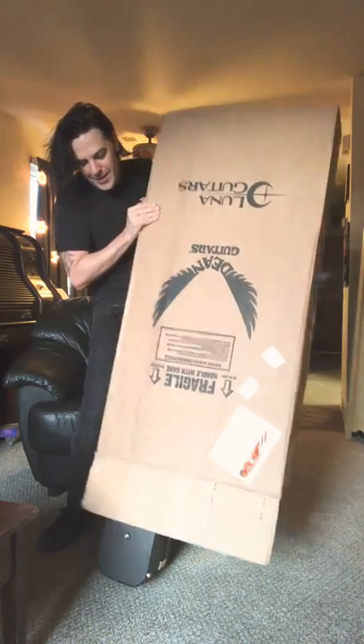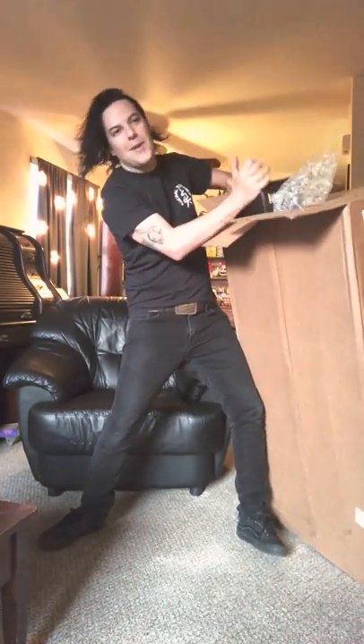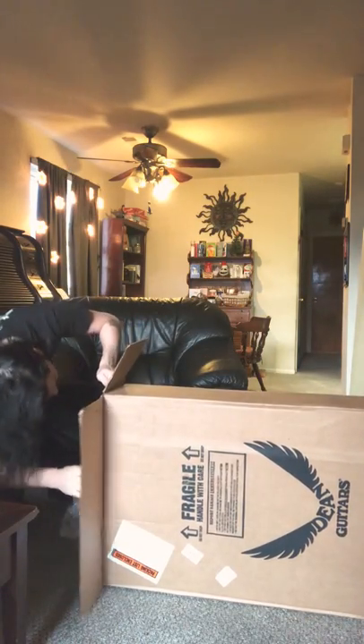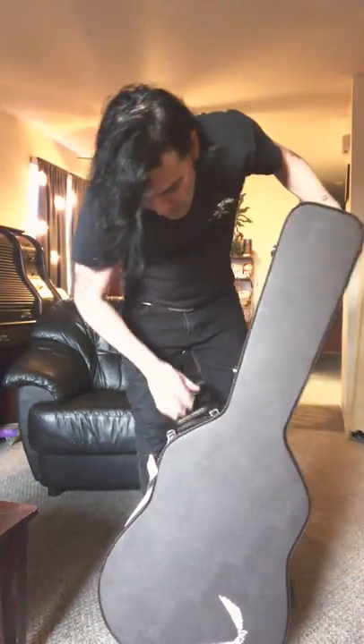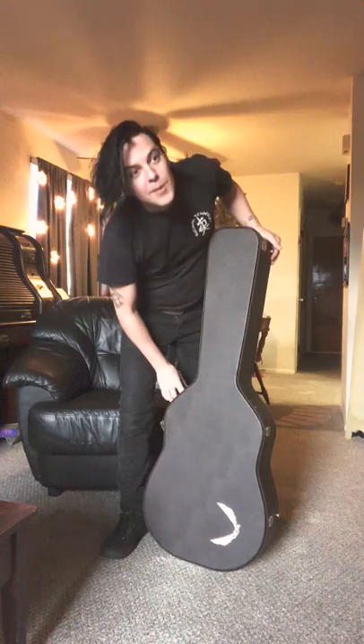Oh, it's coming out. I've got a turtle head here. The case is brown. It doesn't want to come out — come on! Here we go, the big reveal. Well, let's see what we got here so far. Got those Dean wings. Case is brown.